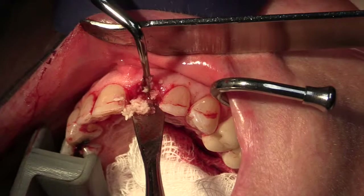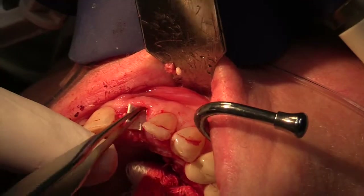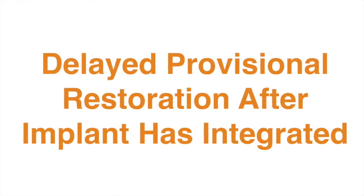The gap is now grafted with mineralized bone and covered with a resorbable GTR membrane. A screw-retained provisional restoration or a customized healing abutment is quite helpful to hold the bone and soft tissue in position and create a more ideal tissue architecture. Alternatively, as in this patient, the site can be grafted and allowed to heal, and provisionalized in a delayed fashion once the implant has integrated.